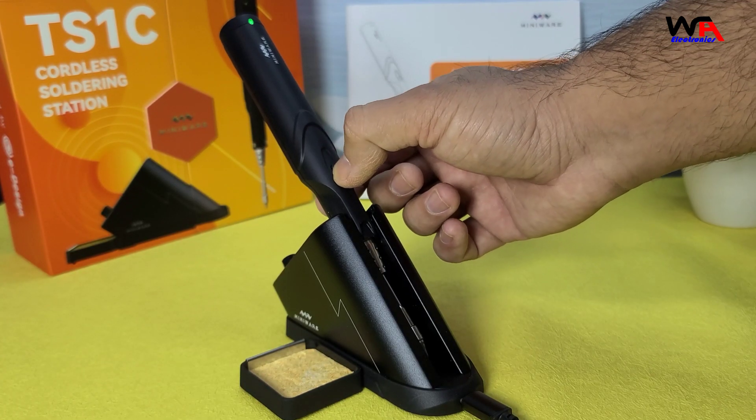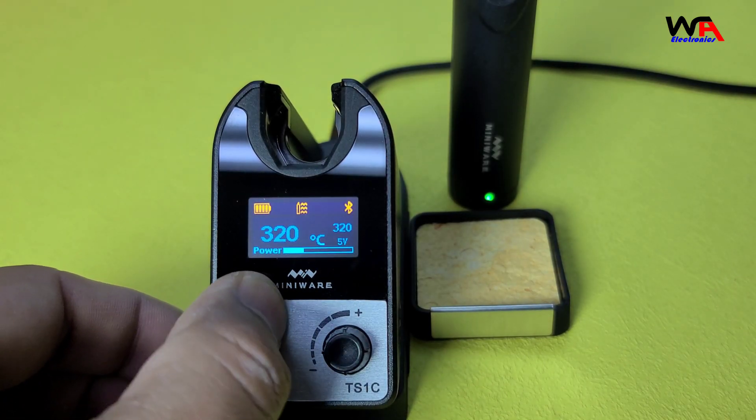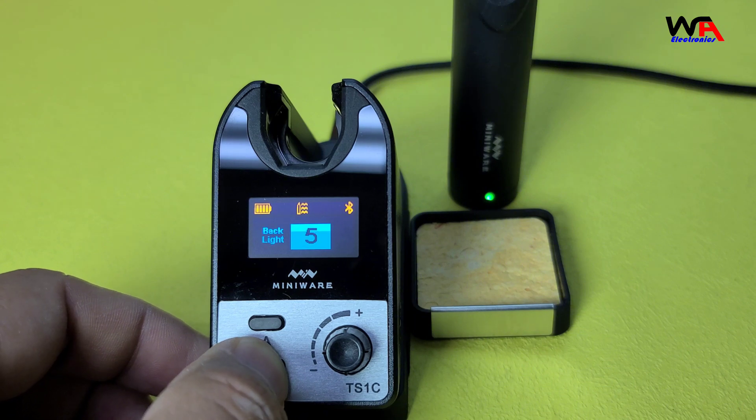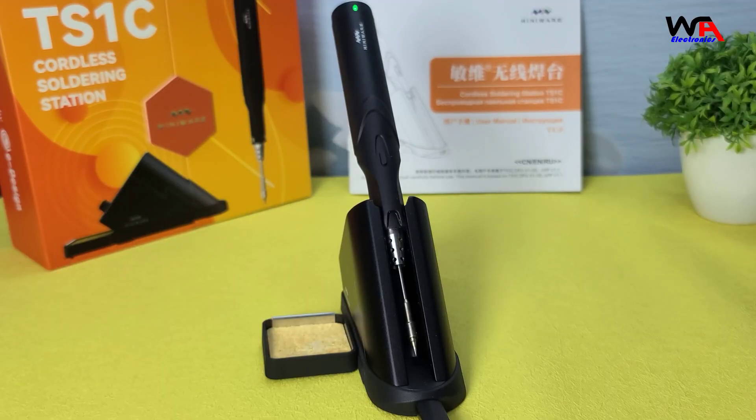Safety is always a priority and the TS-1C doesn't disappoint. It has overcurrent protection, low voltage protection for the capacitor, and over temperature protection. These features ensure that the device operates safely and efficiently.